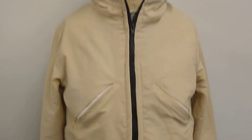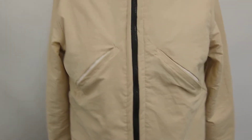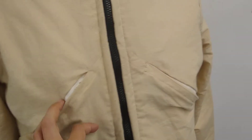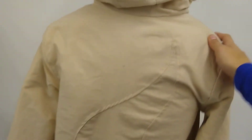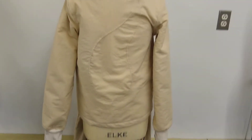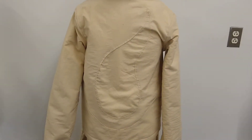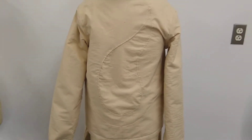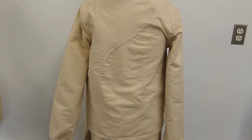We have lapped zippers in the front of the garments that go to these big pockets in the front. Then on the back, we have a tail which was sewn in, and it will be made of a contrasting fabric.